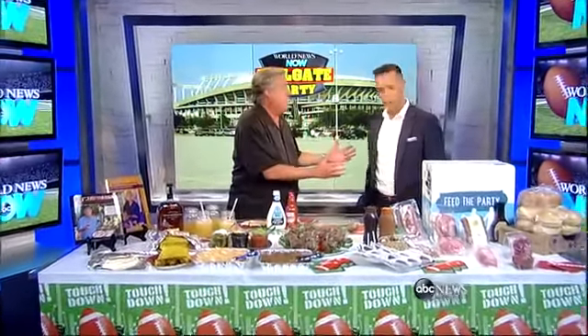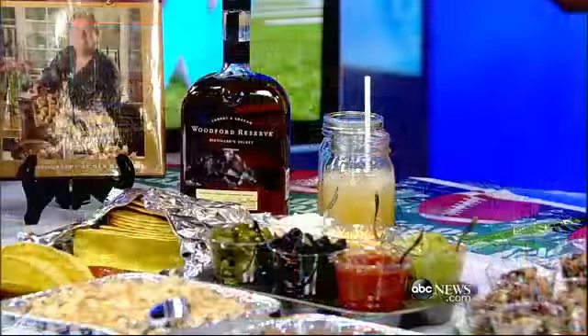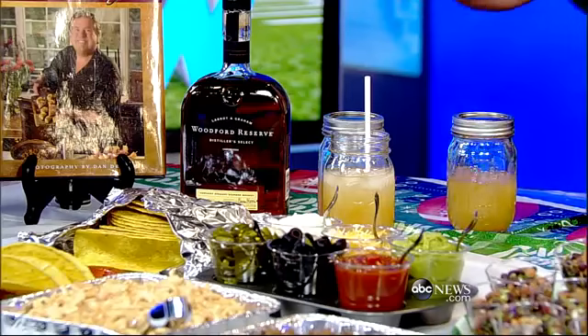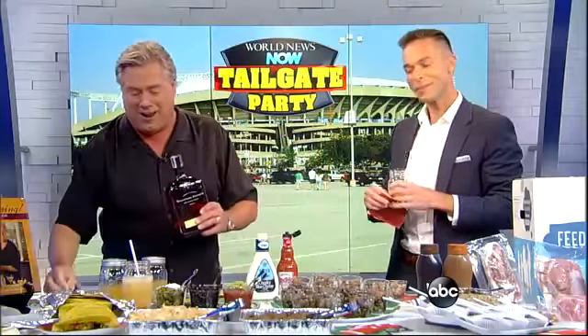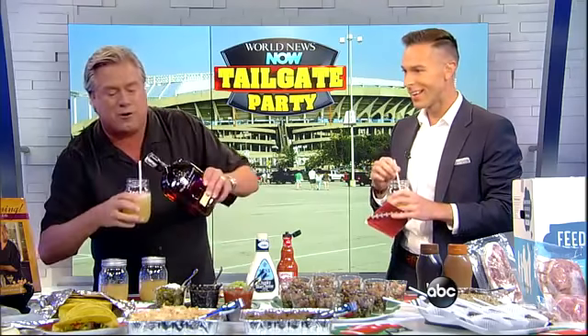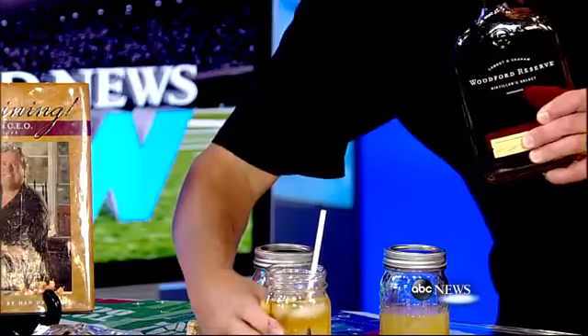I love tailgating season. We're going first class — no pony keg, no funnel. This cocktail I call the Pigskin Punch. Real easy to make: simply three ounces lemonade, two ounces iced tea, and one ounce of peach nectar. I put it in a jar so you can bring it to your event, just add ice. And I like to add a little bourbon — a little bit of Woodford Reserve goes in and it mixes wonderfully.